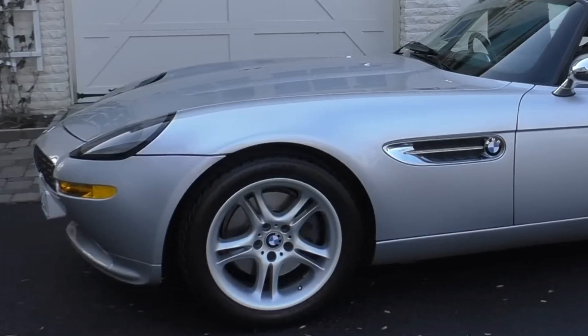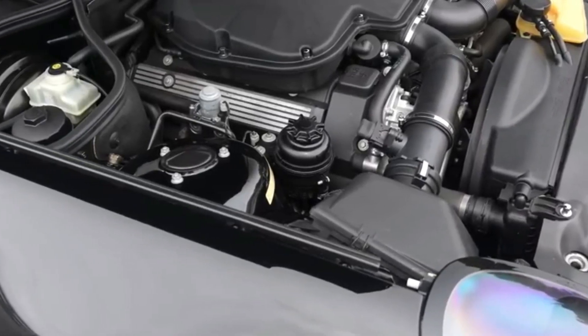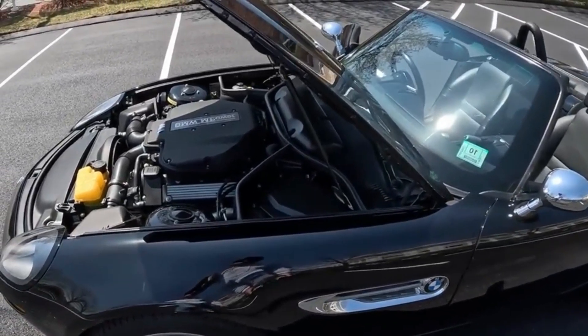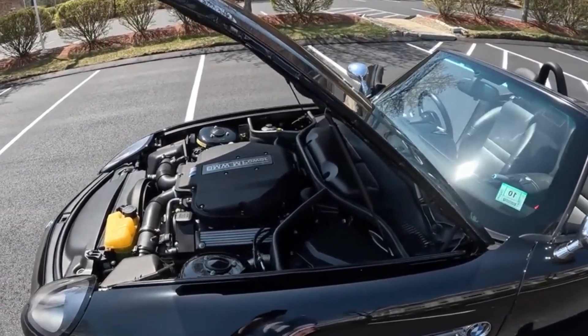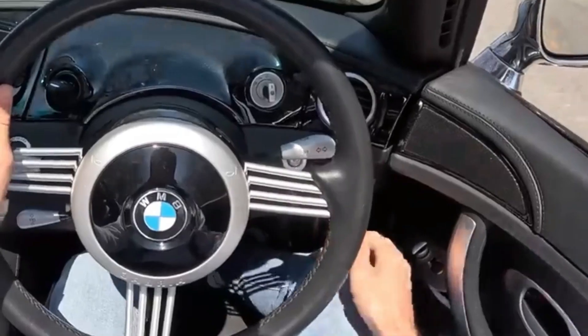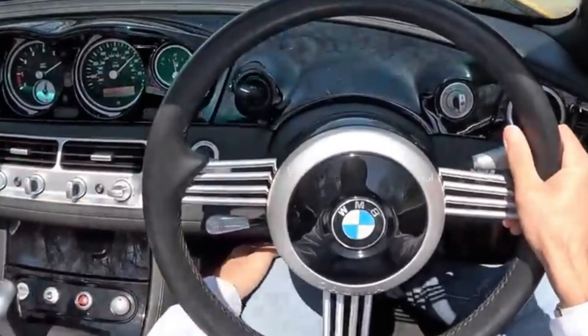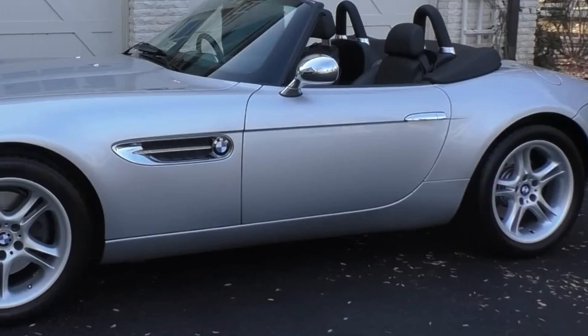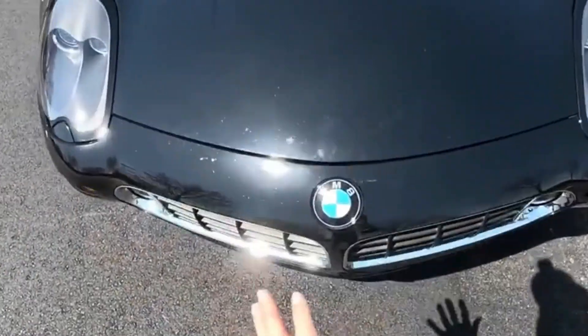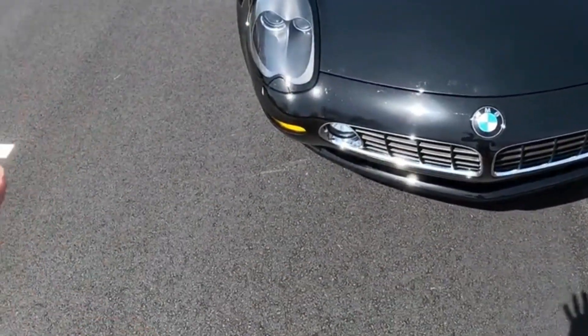Brakes, suspension, and steering. The Z8 was built with an all-aluminium frame design, different from other modern BMW designs, and was selected for its strength, lightness, and incredible performance when it comes to impact. The suspension utilized McPherson struts as well as lower wishbones in the front, with an arrangement of five links in the rear. Whenever the possibility was there, aluminum was employed to reduce weight.